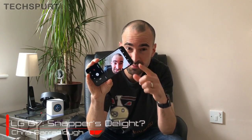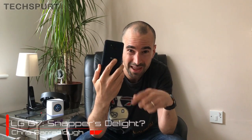Undoubtedly one of the highlights of pretty much all of LG's recent flagship phones is the smart camera tech on the back, and the G7 is no different. This AI-driven camera is packed with features and we're going to take a deeper dive into that app, check out some of the features you can expect and whether they're actually worthwhile.